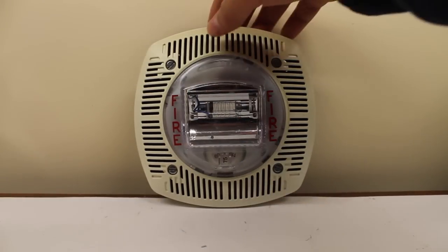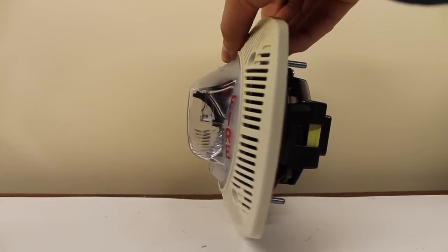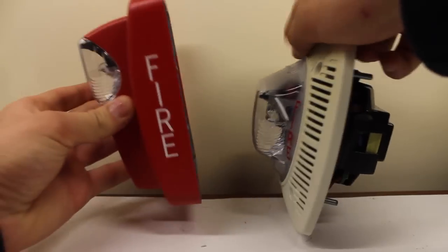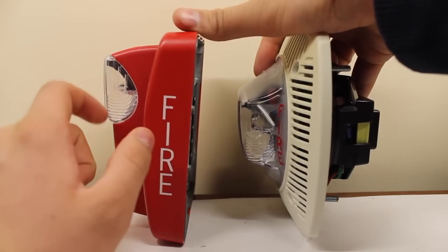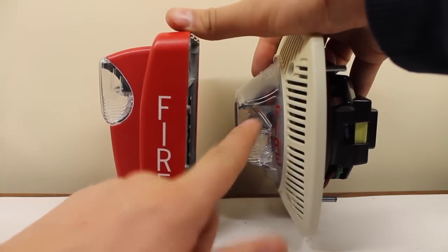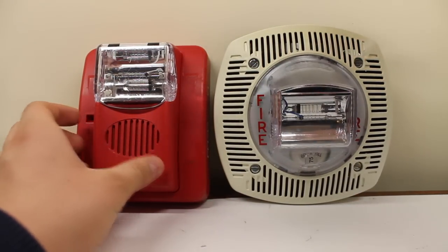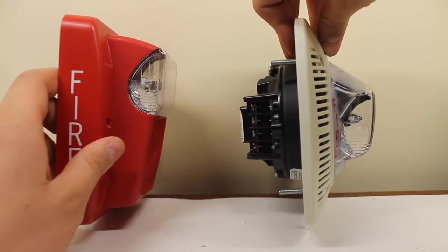One interesting thing is you take a look at the strobe design here — the lens design, rather. It's actually related to this. In this case, it's the Commander 3. As you can see, there's the same design on the side for magnification purposes, I think, of the strobe output. There's the front — same reflector design. And on the other side, same curved inside reflector design.